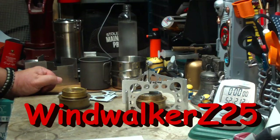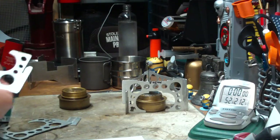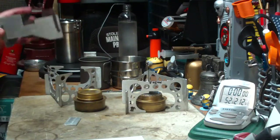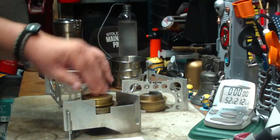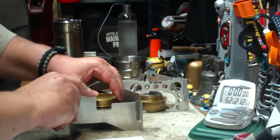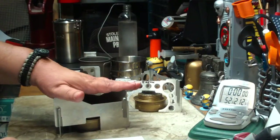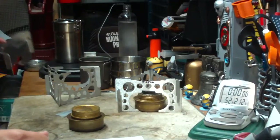The second comment I got was from Wind Walker Z25. Wind Walker said, 'Hiram, is it possible to just flip the Mojo over? That would extend the gaps automatically without the need for the brass tubes.' That's a pretty cool idea. It reminds me of what happened with the West Wind stove pot stand — the one made for the mini Trangea. The distance between the top of the burner to the bottom of the pot was about three-quarters of an inch short from the one-inch sweet spot. It was suggested to flip it upside down, and it actually worked better upside down than right side up.